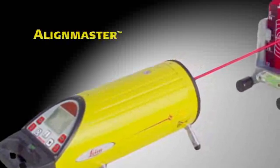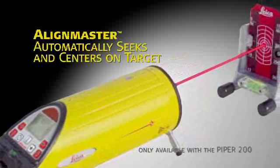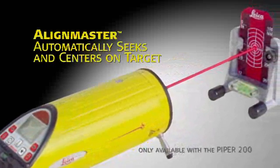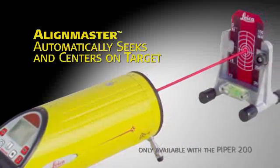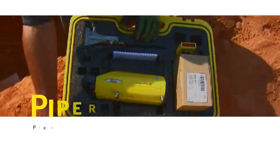When you're ready to align the beam to the desired position, use the buttons on the laser or the multi-function remote control device at the far end of the pipe. The Piper 200's patented Align Master feature makes second-day setups even faster and simpler by automatically seeking and centering the beam on the target. The cross-axis grade compensation feature keeps the Piper on grade automatically, even when rolled up to plus or minus three degrees.